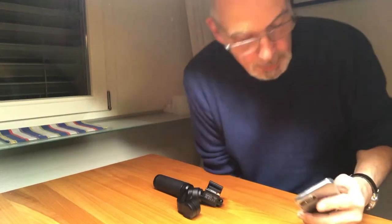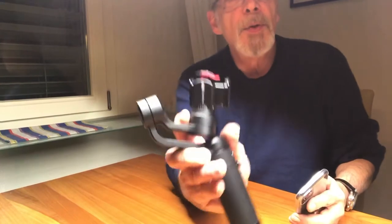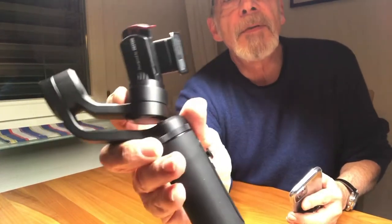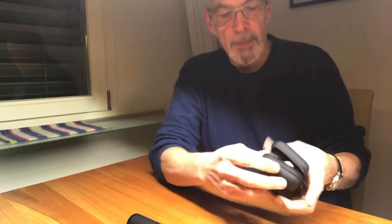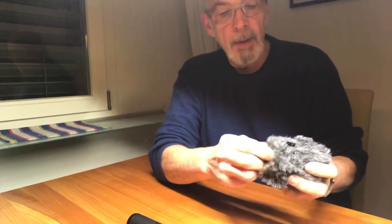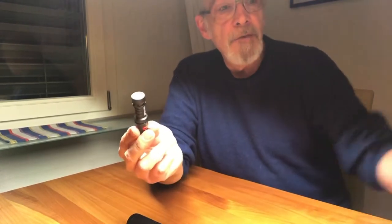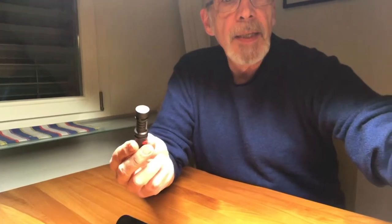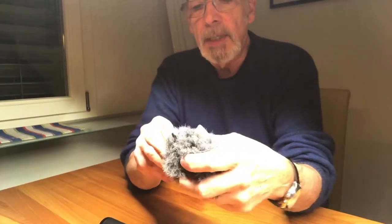Promises made, promises kept: a Q2 Smooth, there's the camera over there, an iPhone Pro, and the most important thing of them all, a Rode VideoMic LE with that world-famous dead cat.